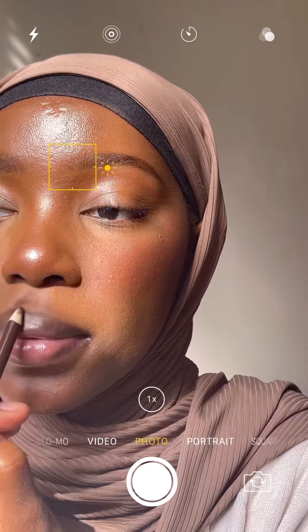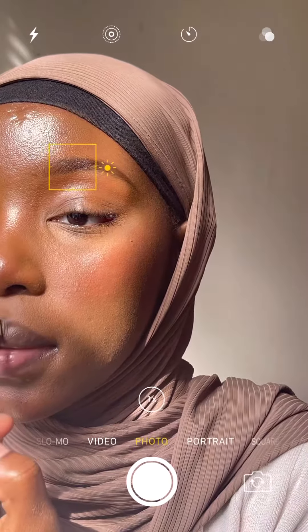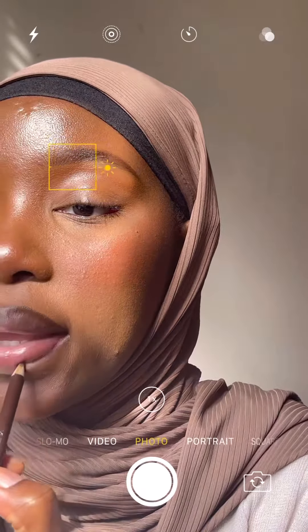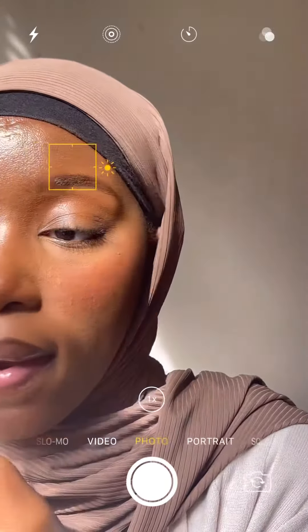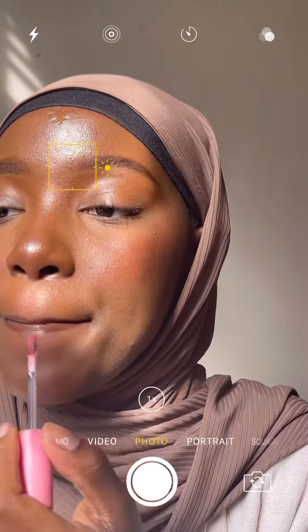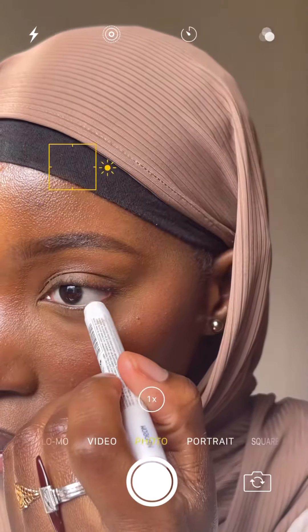I'm using that same Wet n Wild eyebrow pencil as a lip liner — I love doing this. I feel like it brings a certain je ne sais quoi to the face and brings symmetry where everything kind of balances out. I'm using a couple of NYX lip glosses here — I'm mixing two of them together, and I'll put them in the description box below.